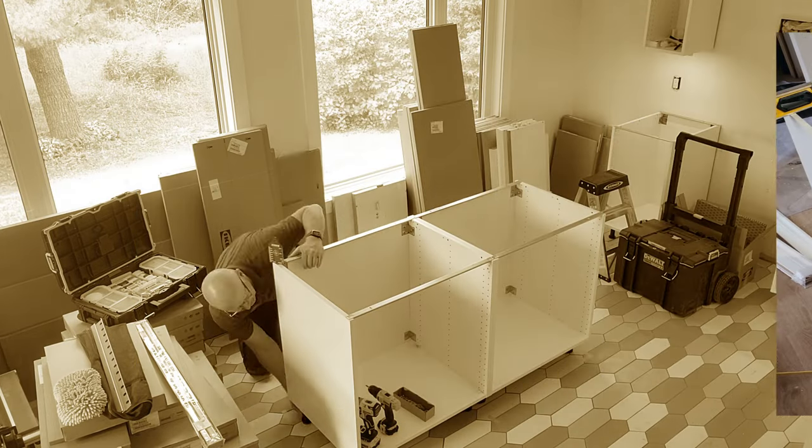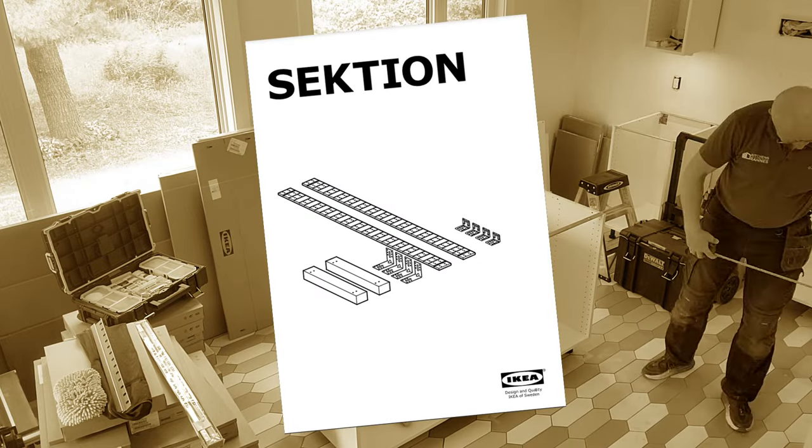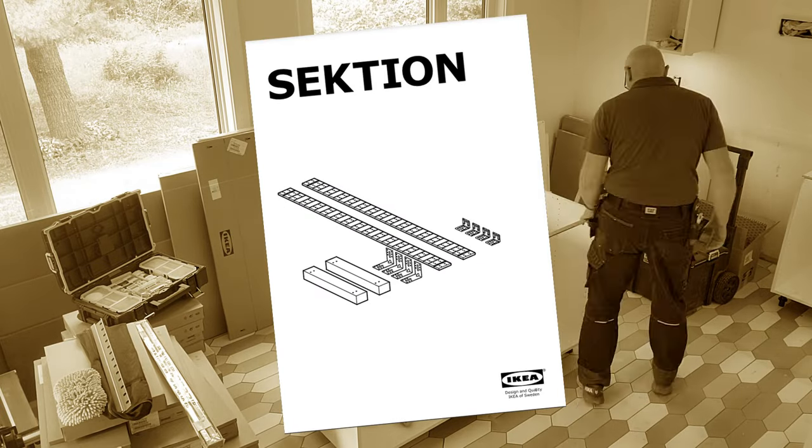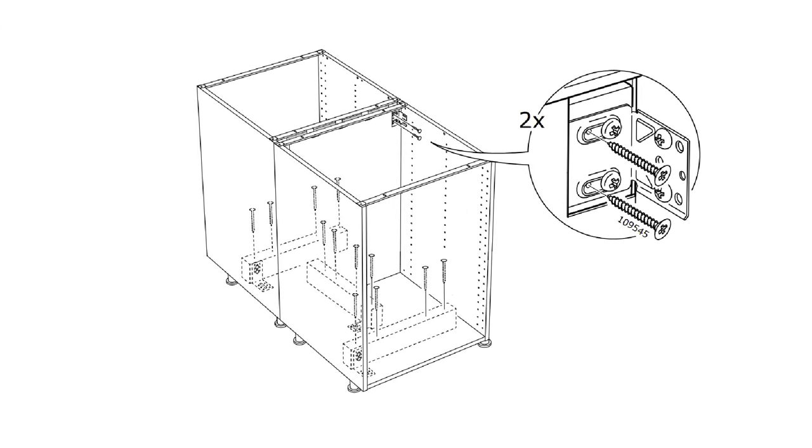You might ask: what about the assembly instructions from IKEA? Because in that one I have seen they are showing exactly how to install a kitchen island when the cabinets are sitting back-to-back. Why can I not just follow that one?